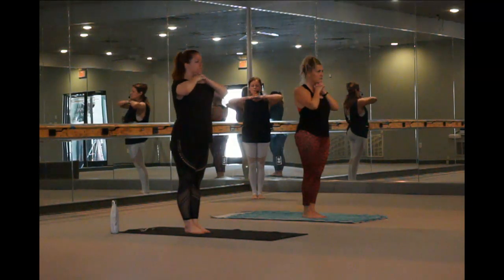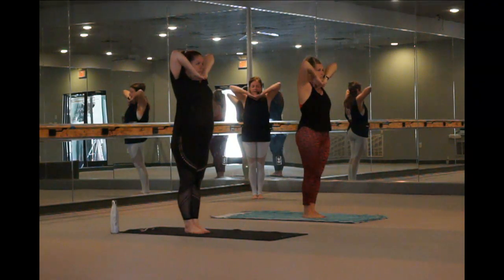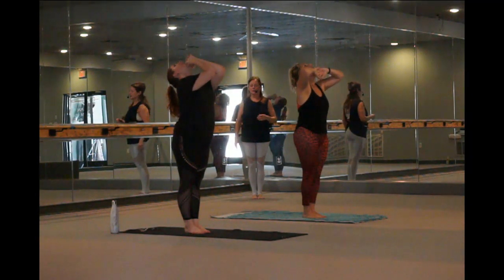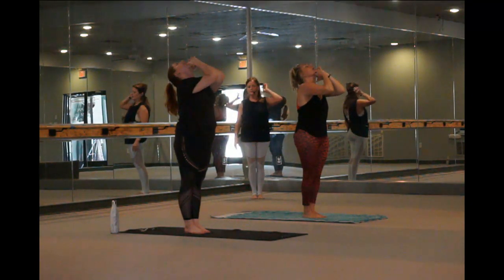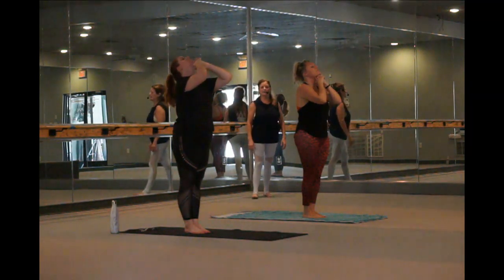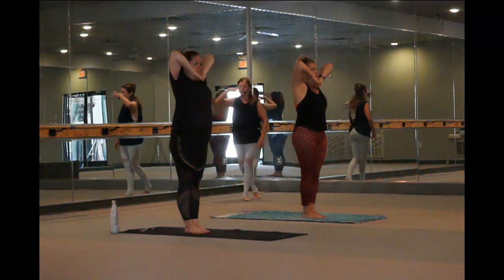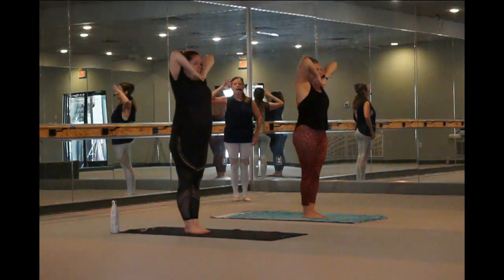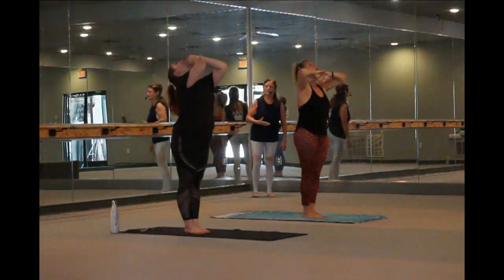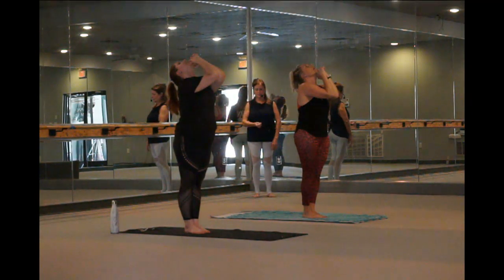Inhale. Stretch your elbows up towards the ceiling. Try to touch the ceiling, full lungs. Exhale. Now, H-A-ha sound. Push your head back and try to stretch your elbows forward towards the mirror in front of you, and elbows touch. Inhale. Head down. Now suck your stomach in. Stretch your elbows up towards the ceiling. Let the nostrils flare, full lungs.